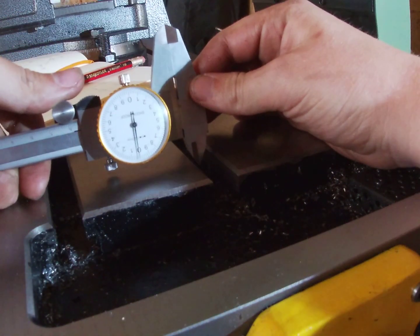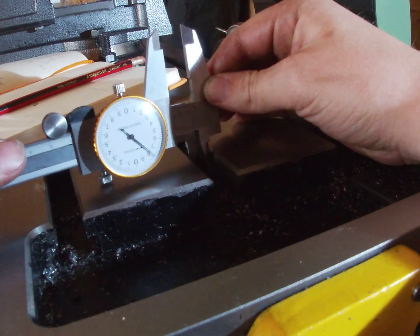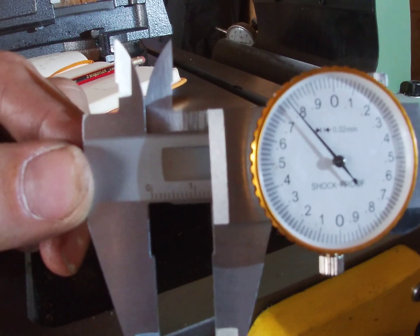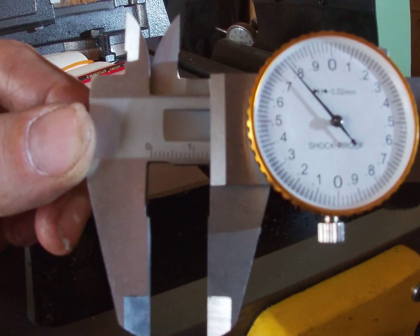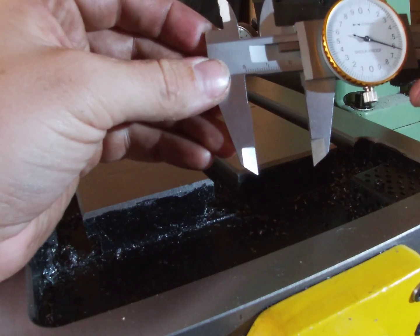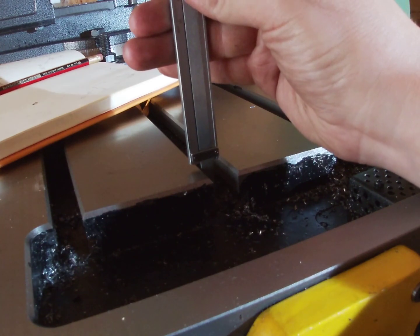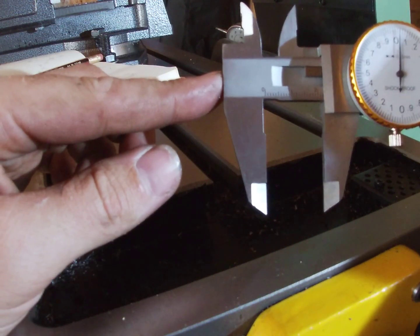I'm going to start with the easy dimension which is the one on top — that measures about 14, I'm going to say 13.78mm. So we've got the slot, let's just measure the bottom of that t-slot, which is 24.6mm. We've got the depth of the t-slot which measures 22mm.